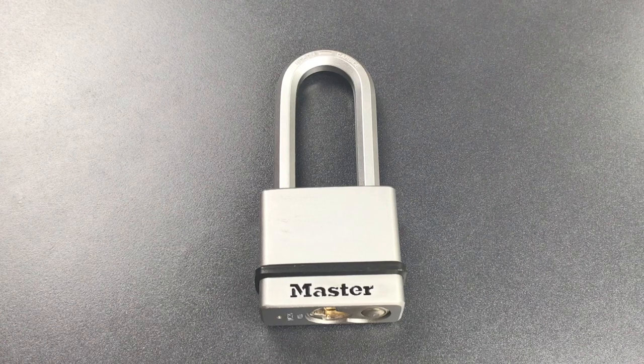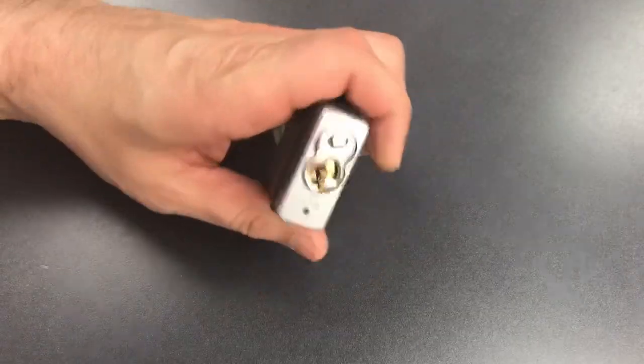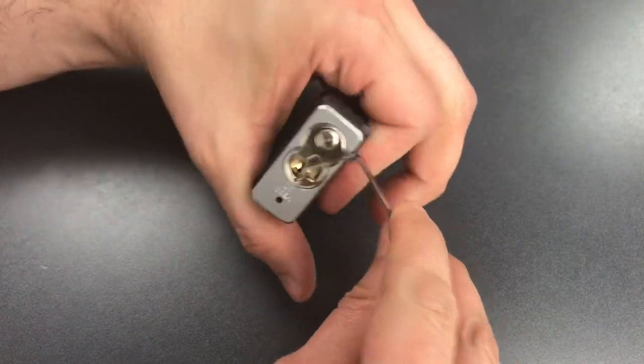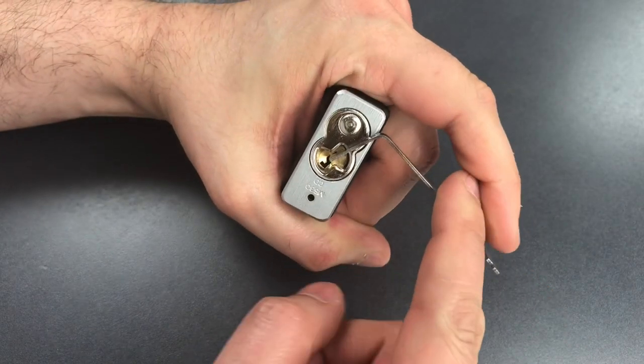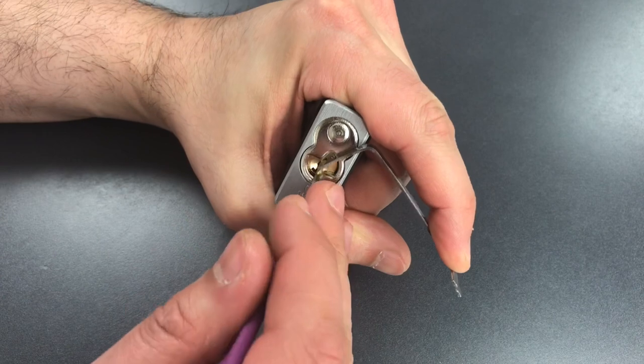So what I'm going to do is take this apart to show you what I have in mind, and since I don't have a key we're going to have to pick it open. This has a normal Masterlock keyway, so I'm going to use top of the keyway tension with a 40 thousandths pry bar and a standard hook in 18 thousandths.